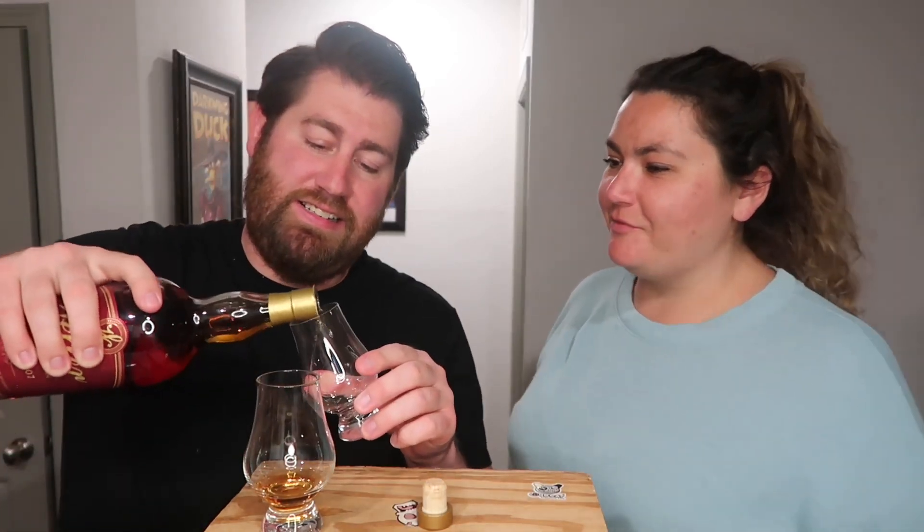Happy Friday, everybody — it might not be Friday when you're watching this, but happy Friday. I did not mean to pour that much, but I am going to drink all of it. It's like you've never poured a bourbon bottle before — you'd think I'm an amateur.